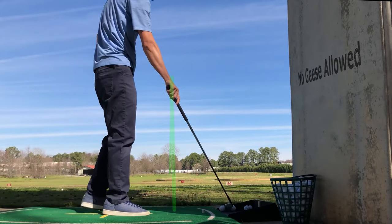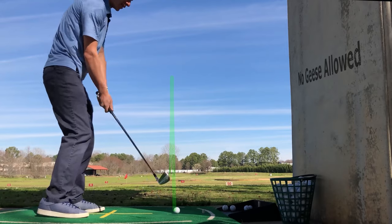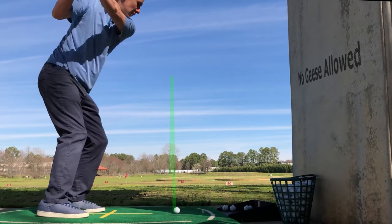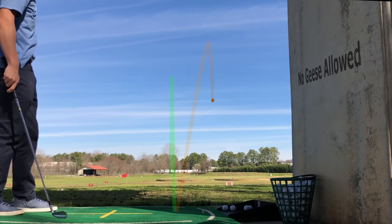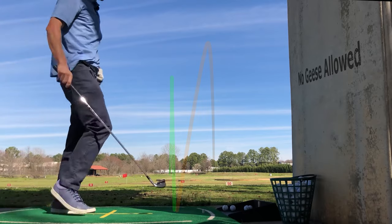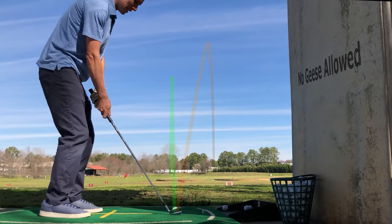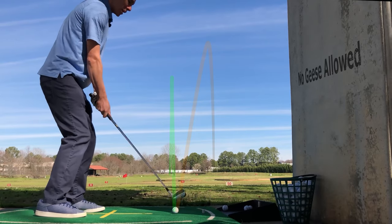Beautiful — gives good feedback. Definitely felt that one just a little skinny. There's a good hit. Even through the 80s, Wilson had some great blades here. Very playable. I can understand why they were one of the major manufacturers.